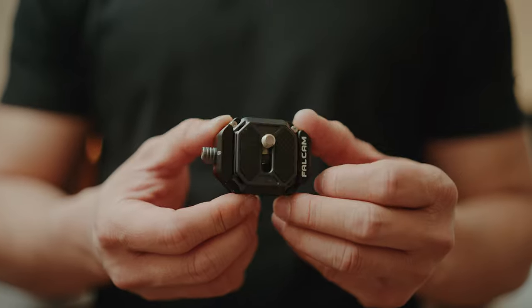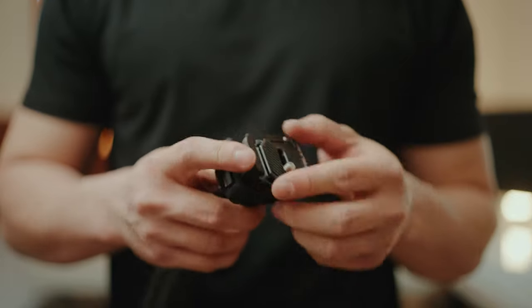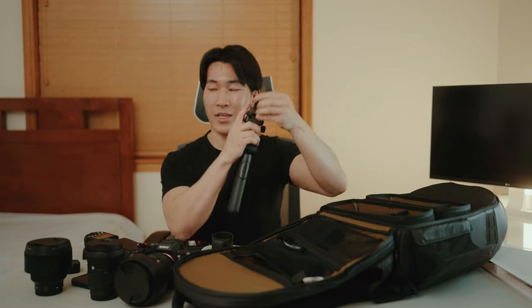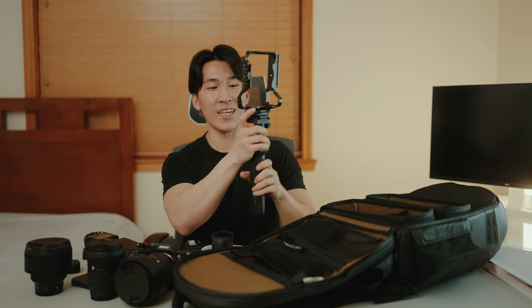I highly suggest getting quick release plates — they changed my life. I don't know why I didn't get them sooner. Mounting and dismounting cameras is such a struggle without them. I use the Ulanzi F38 quick release system. I have three or four of these plates everywhere, and it's a total game changer — I just mount it on any quarter-inch screw and click it in place. Horizontal, vertical, done. Even with the SmallRig base plate, the Ulanzi quick release makes it super easy.